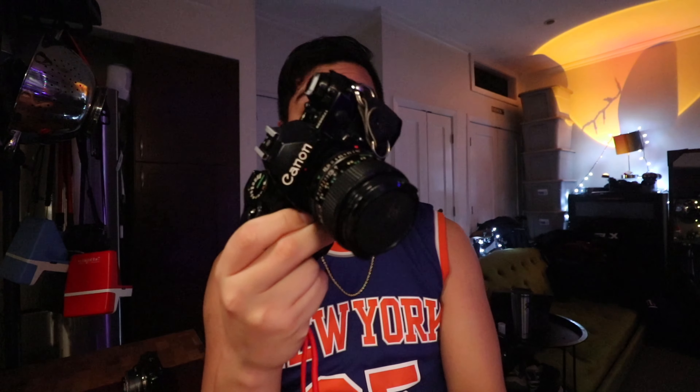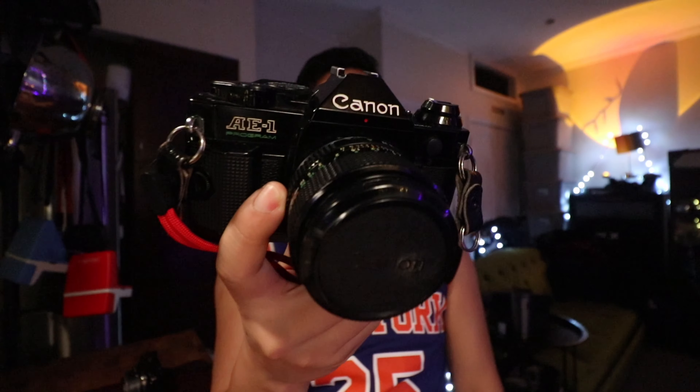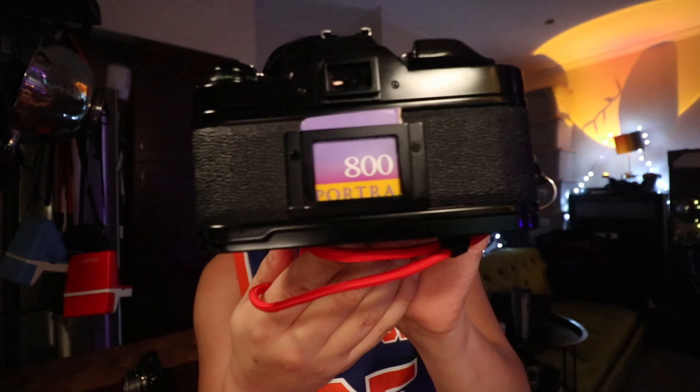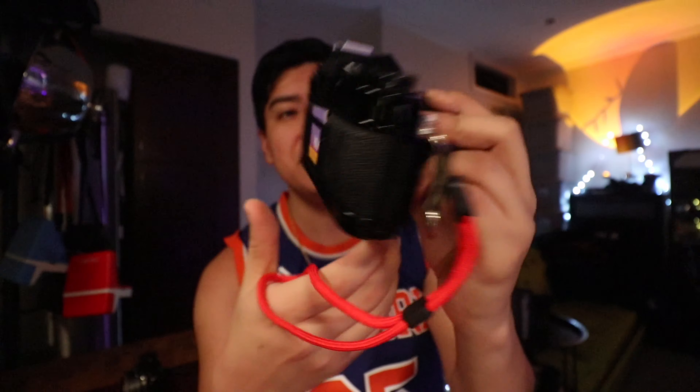But with this, this feels so much different. If you didn't know, this is the Canon AE-1 Program. This is actually the perfect camera for me. I have the classic 50mm lens on here, and inside I've splurged a little bit and put Portra 800. These pictures will look nice regardless of how much effort I put into it.